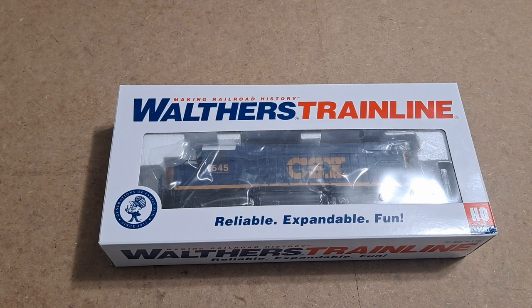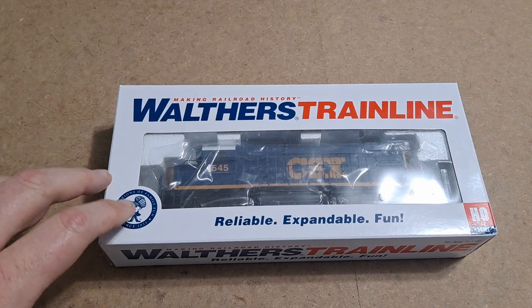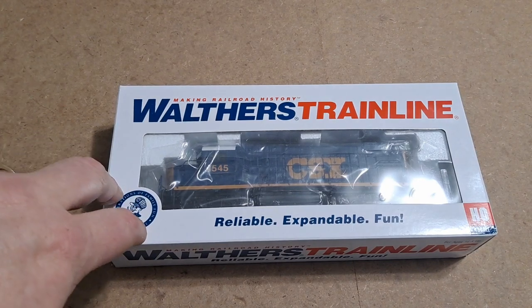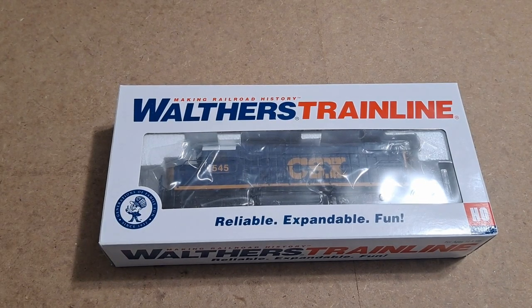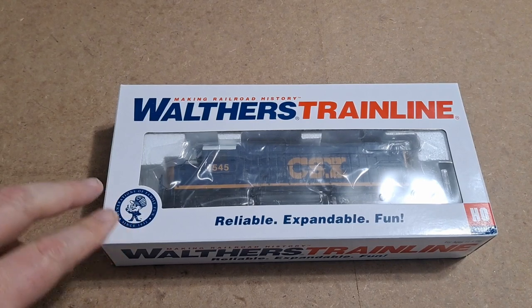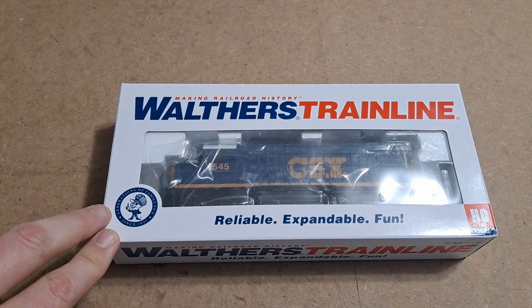Some of the features listed on the website: this is a DC only locomotive, it's not DCC and I don't even think it's DCC ready. It has directional headlights so you have front and back headlights. It's all-wheel drive and all-wheel pickup. It's got a powerful can motor with flywheels, a heavy-duty cast metal frame for added pulling power, colorful paint and lettering schemes, body-mounted magnetic knuckle couplers, and RP25 metal wheels.